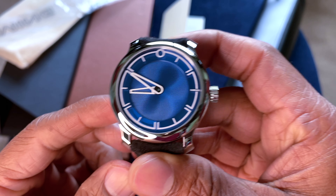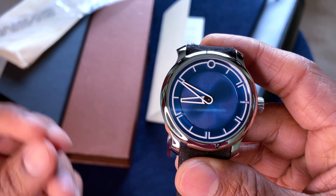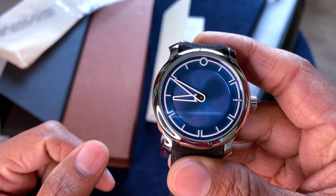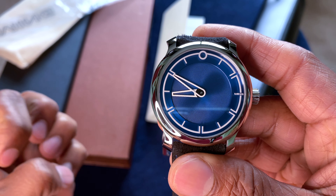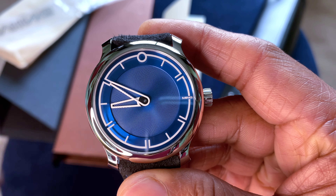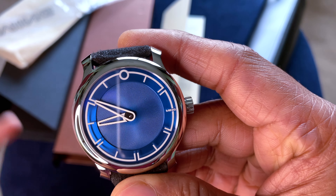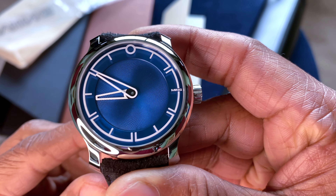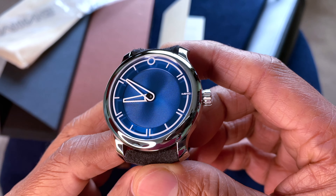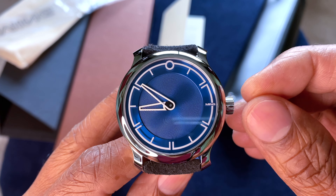A minor quibble I have is with regard to the length of the hour hand. The minute hand is one of my favorite designs, but the hour hand feels a little too long — it's meant to touch the ring, but it ends up too close in length to the minute hand. It would have been nice to have a little more differentiation between the two.